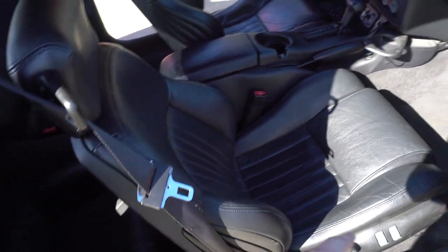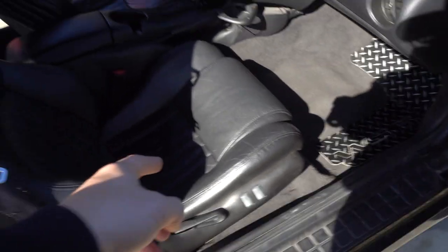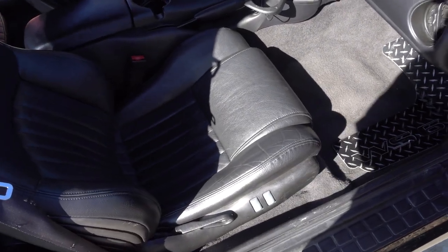First thing I'm going to do is remove the passenger seat. There's two screws in here that need to come off so you can take the seatbelt off, and there's four 13mm nuts along here that need to come off. You unplug the hydraulics and the electronic plug-ins down there, and the seat should come right out.